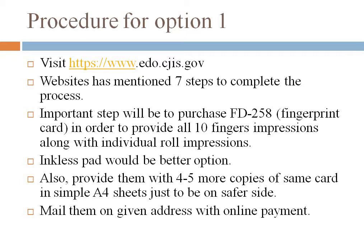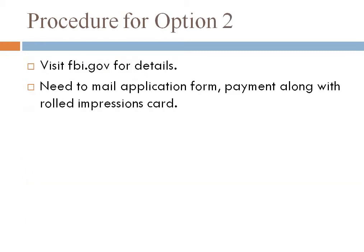Also provide four or five extra copies of the same card — you can scan that card and print it on regular A4 sheets, just to be on the safer side. Then you mail this card along with those four or five copies to the mailing address they have provided on their official website.